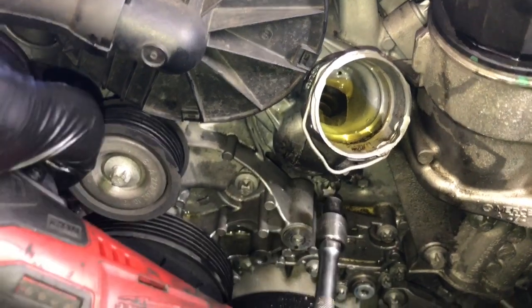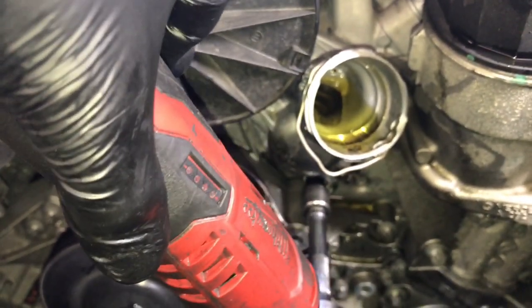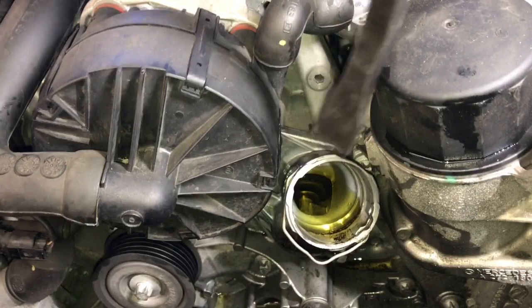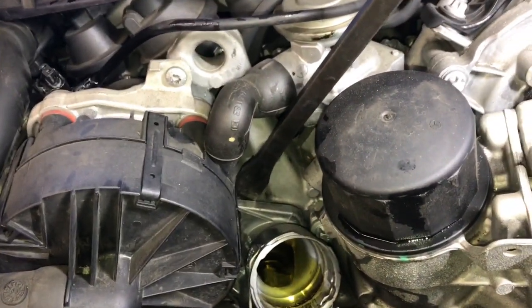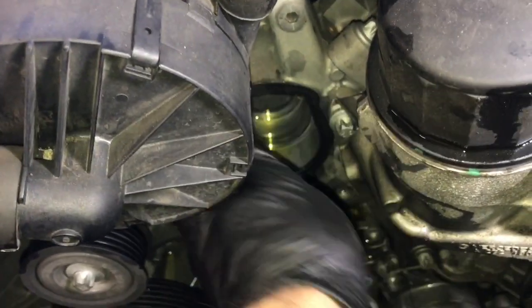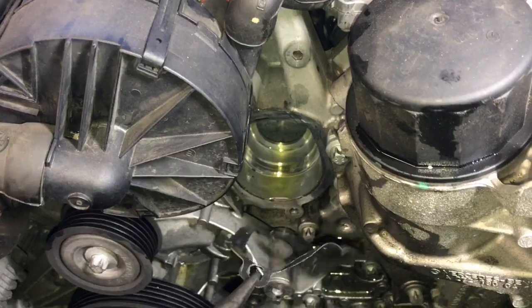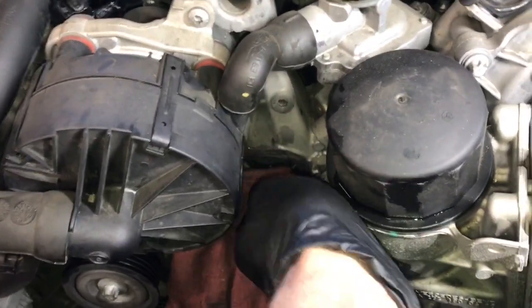With the same setup you can remove the lower bolt. Now you can take a pry bar or a large screwdriver and put it on the edge of the thermostat, give it a little pry, and pop it out. The old gasket material stuck to the block here so I'm going to use my needle nose pliers and just pry it off. Now you want to wipe down the mating surface and make sure it's good and clean.